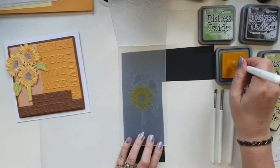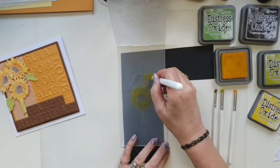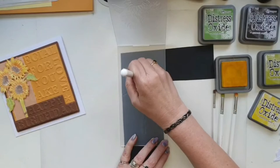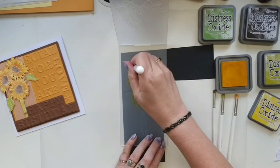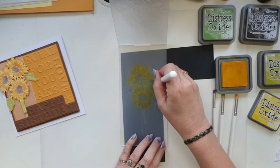You can always go in and add more color — you can put it back in and redo it if you're not happy with the amount. I think I only did one set of color on this one and I actually think it was enough because I'm just going to add some detail afterwards with a couple of Copic markers, just to highlight some of the veins on the leaves and petals. This is really quick and it will wash off — it's not going to spoil your embossing folder at all. Just rinse it under the tap and all that color will come off.